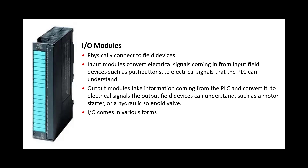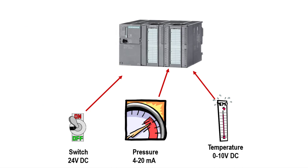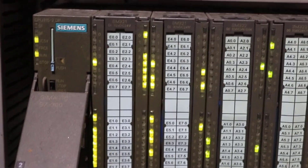Input modules come in two types: one for digital signals and one for analog signals. For digital signals like 0 and 1, low and high — for limit switches and status signals — we need a DI module, where DI stands for digital input. For analog input, AI — A for analog, I for input — this analog input module is for signals which are continuously varying, like level, pressure, temperature, and flow.